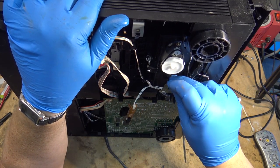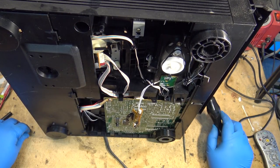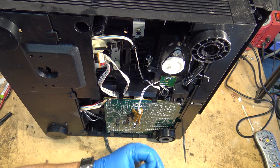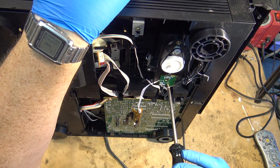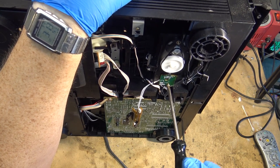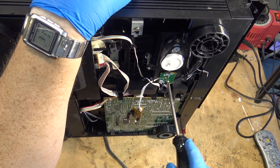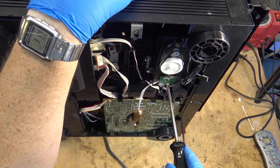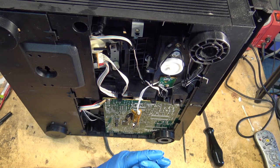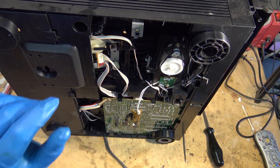Now I just got to get the thing back where it goes in here. I contaminated my screwdriver so I'm going to end up getting oil on my hands anyway once I take these gloves off.